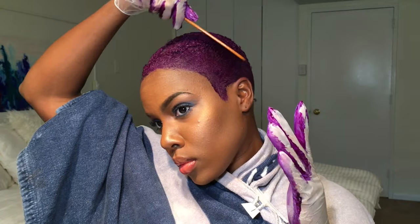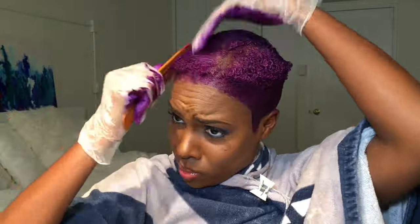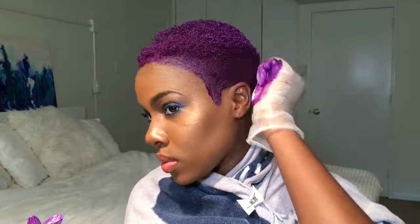After first applying the purple dye to my hair with my hands, I went in with a comb to make sure that the dye was evenly distributed per the directions on the bottle. And then I let this sit under a shower cap for 30 minutes.